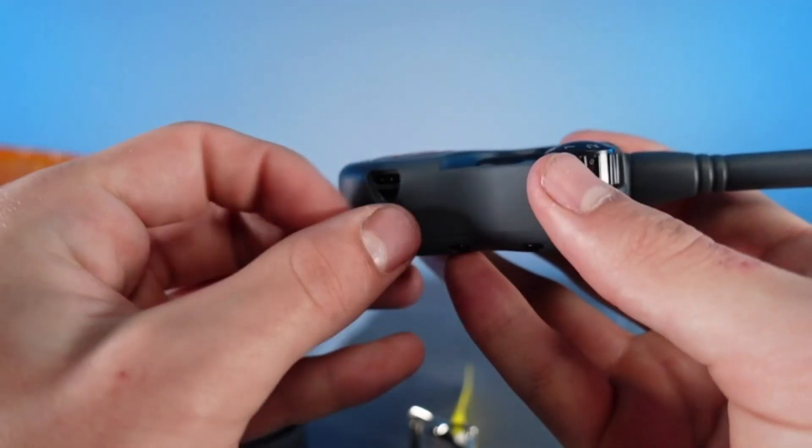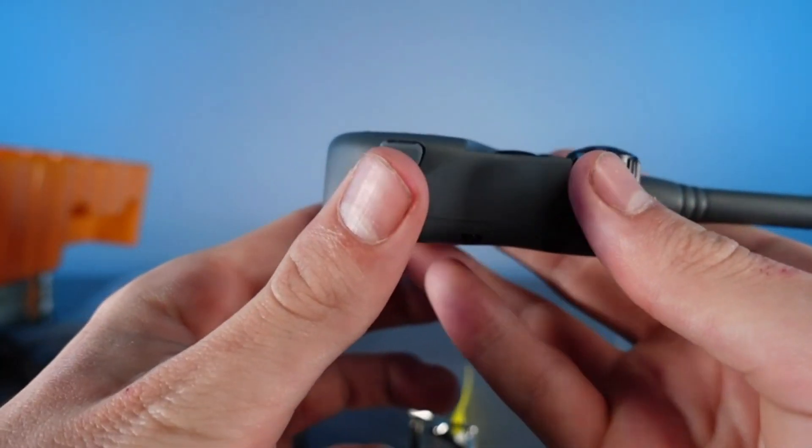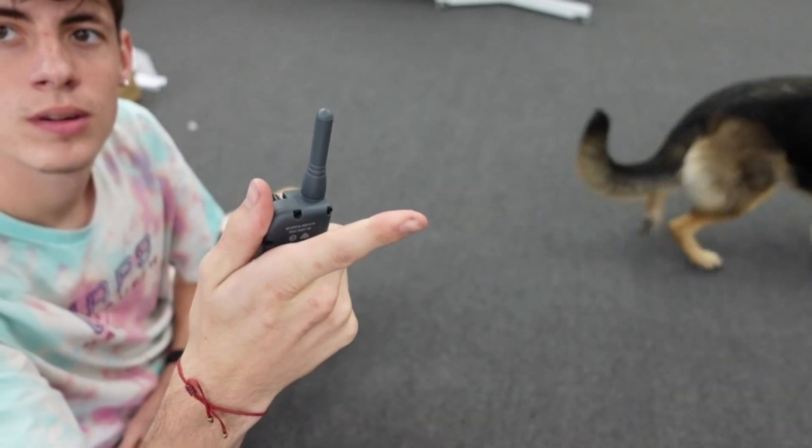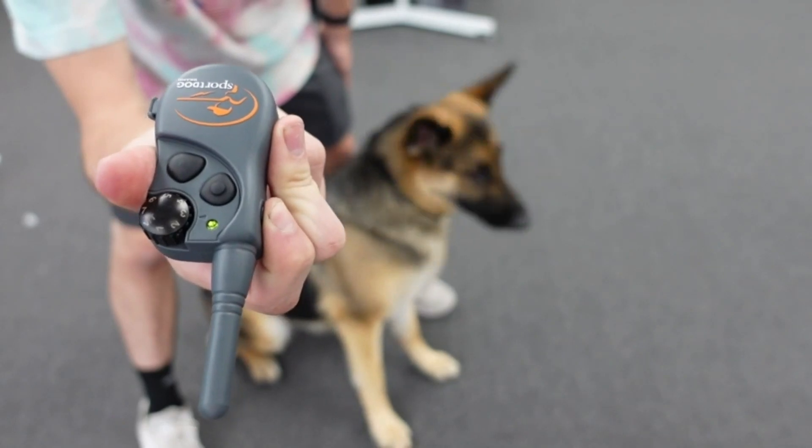Here is the waterproof connection charging port on the remote itself, and here is a demonstration of me using it on my dog. Listen closely to hear the beeps on the collar.